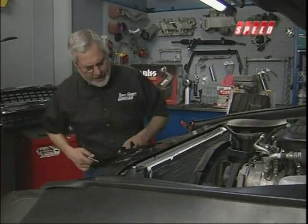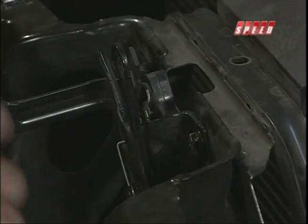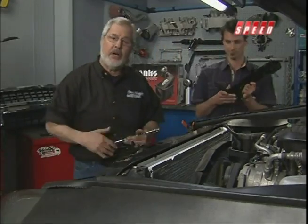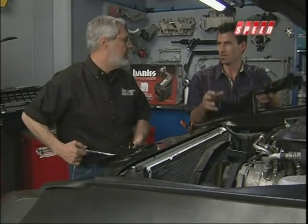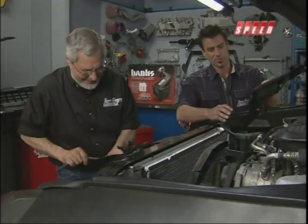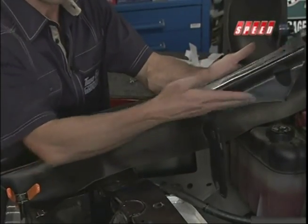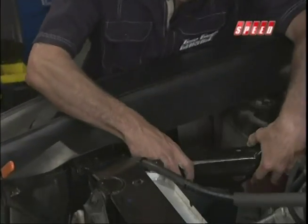Here's a little tip: before you take anything apart, take a scribe and scribe a mark here and here — this is the hood adjustment after all. You want to make sure you get it right back where it goes. Our new intercooler has a nice smooth transition, so that's why we trimmed that piece. We cleaned it up a little bit, put a little paint on it to keep rust from coming in there.